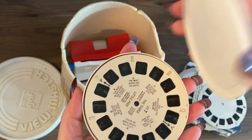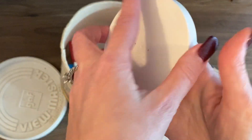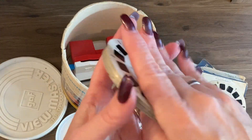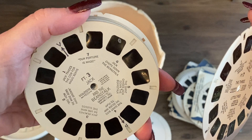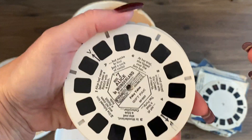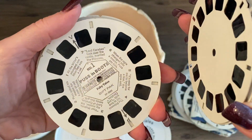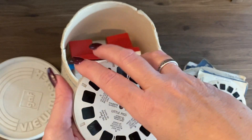It says fairy tales. So is it full of fairy tales? Three Little Pigs, Jack and the Beanstalk, Alice in Wonderland, Puss in Boots. Yeah, definitely full of fairy tales. Very nice.